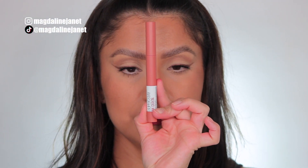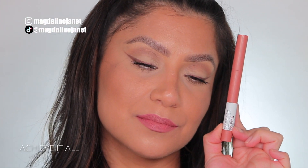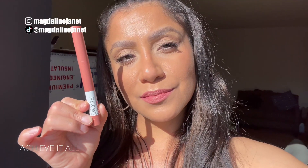Starting off with the first one: Achieve It All, number 155. This is Achieve It All, number 155. And in daylight, this is Achieve It All.